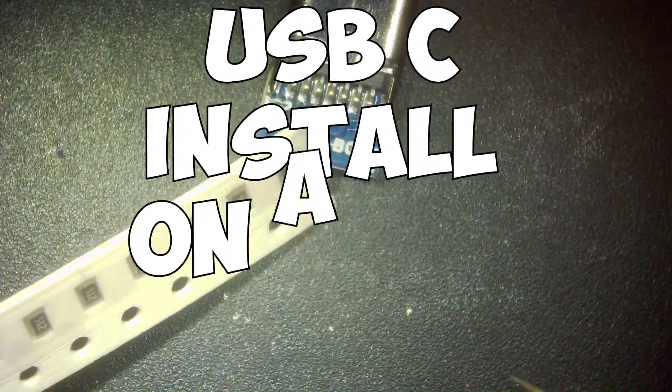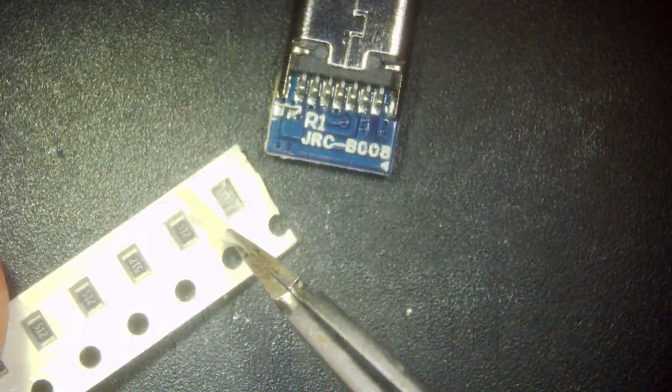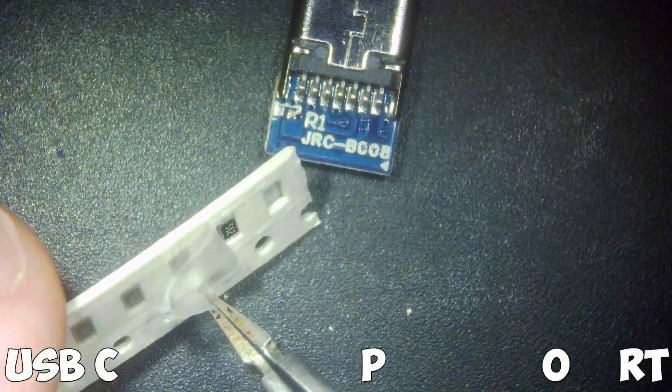Welcome to this week's video. This week I'm going to show you how to put a USB-C port in a PlayStation 3 controller.